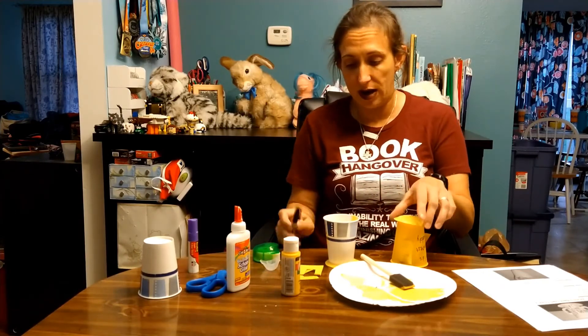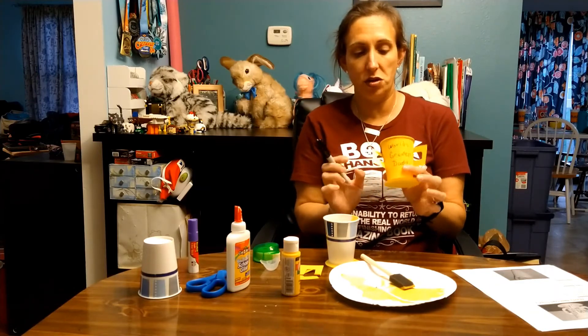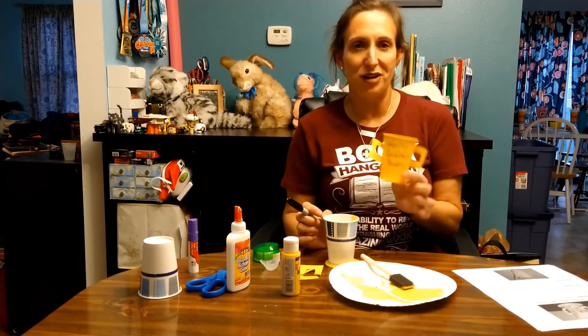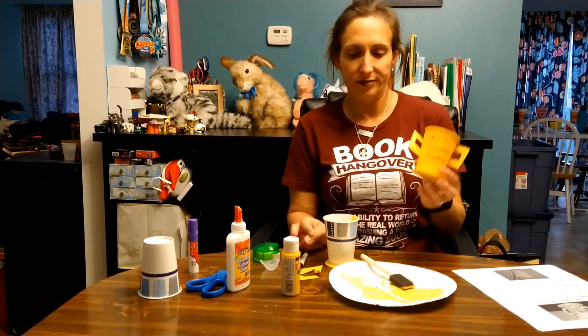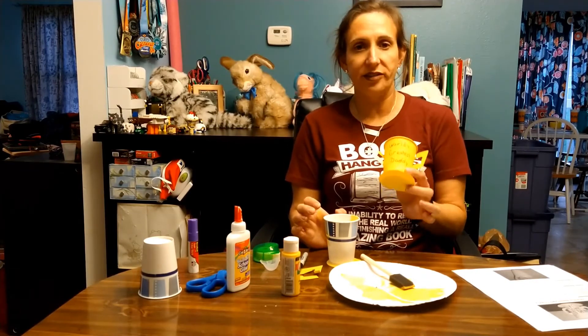Once it is finished drying, you can write your little message to your dad, or have somebody else who has better handwriting write the message for you. And this is your second Father's Day craft.